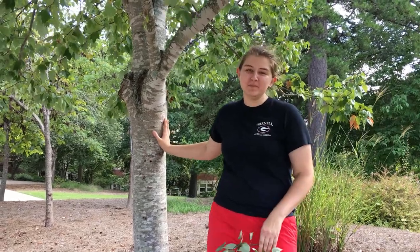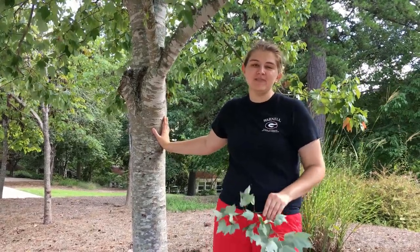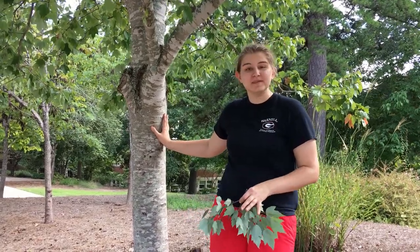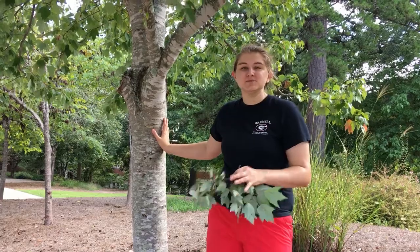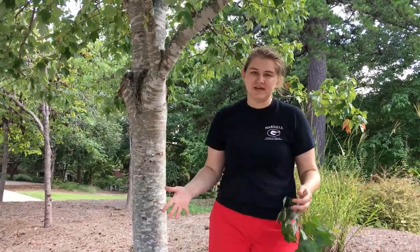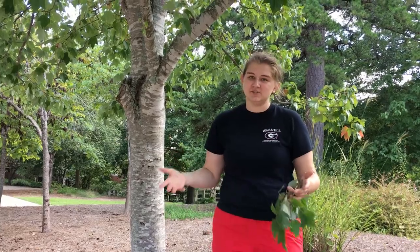Here we're standing in front of red maple, which is Acer rubrum in the Acer family. Red maple is native to Georgia. It's typically found on swampier, moister soils, but it's found in a lot of different sites and it's really expanding to even drier sites now.